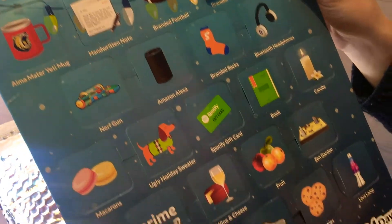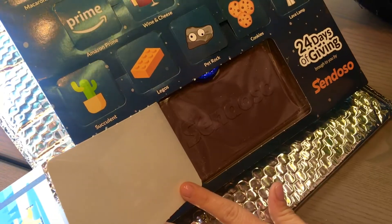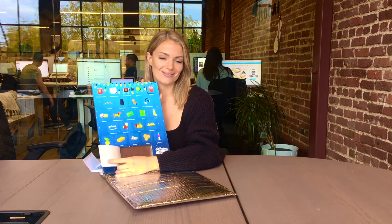So ranging from some macaroons, a succulent, wine and cheese, swag, cupcakes, and so much more. Even a lava lamp — you can send a lava lamp, how crazy is that? And then inside, of course, we have our chocolates for you guys to enjoy too.